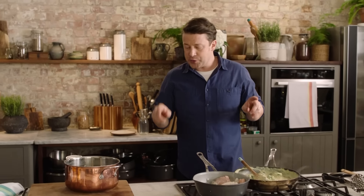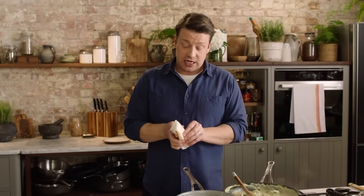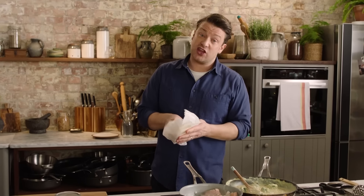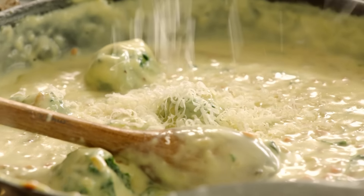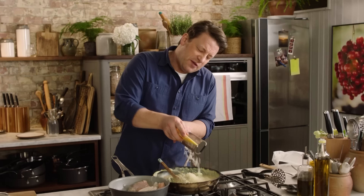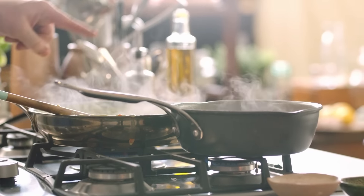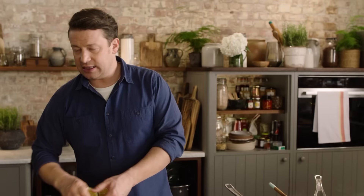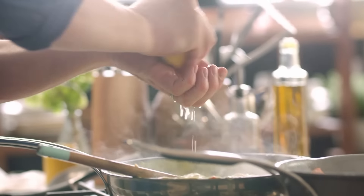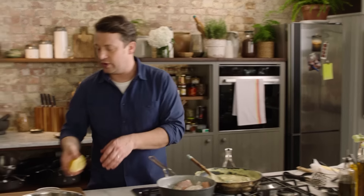Now a little optional extra to give it real delicious flavour: cheese. A nice grating of cheddar — use what you've got to hand, about 40 to 50 grams. You can use it almost like a seasoning. Next up, lemon juice — just half a lemon going in there. If you haven't got lemon that's fine, but just a little squeeze just lifts the whole story.